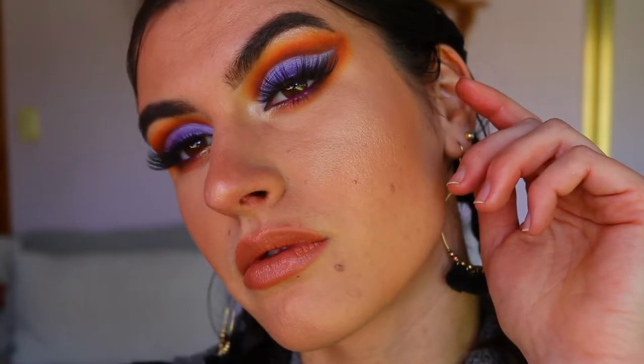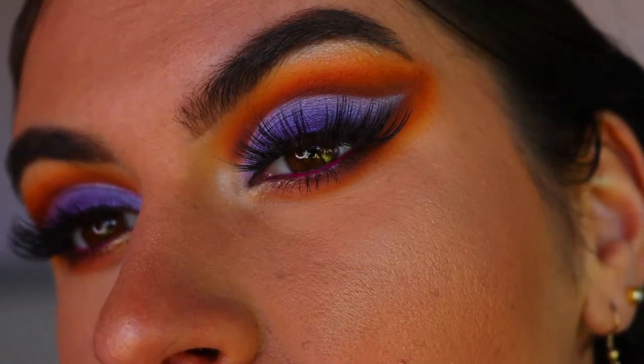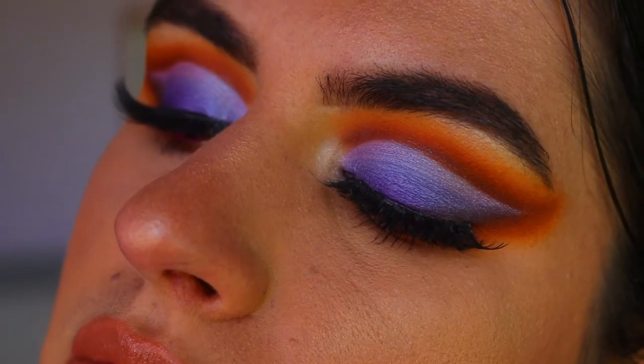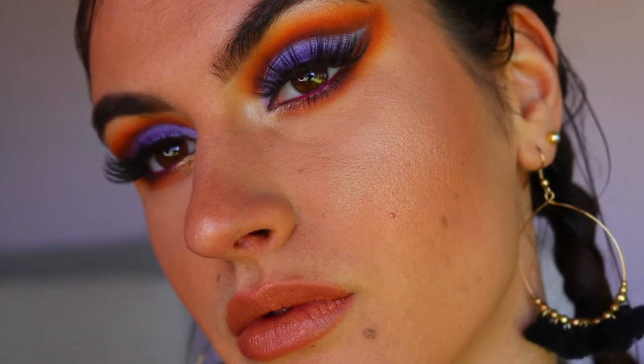Hey guys and welcome back to my channel. Today we're going to be creating a purple sunset kind of vibe and cut crease. So without further ado, if you're interested in how I got this look, let's get straight to the tutorial.